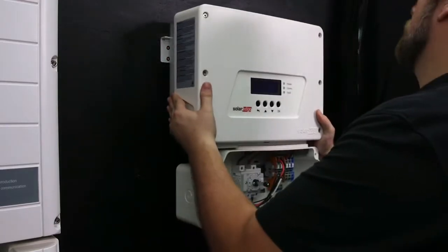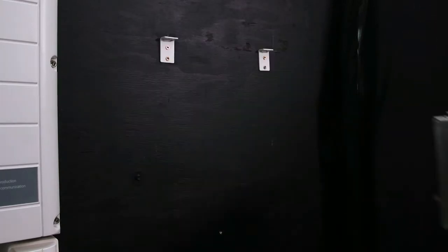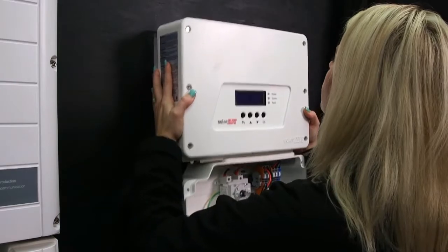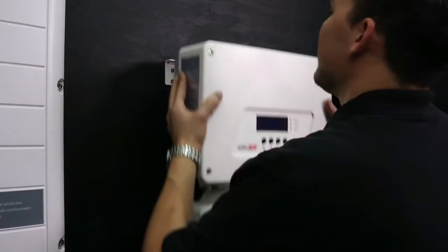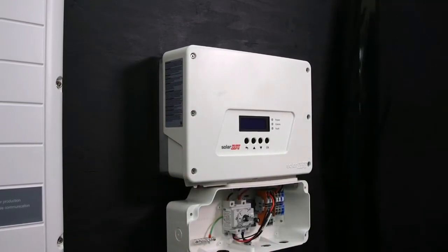Now we're going to mount the inverter. The inverter ships with a mounting bracket and template. The inverter only weighs 25 pounds, so a single person can install it. Lift on the bottom or sides of the inverter above the DC safety switch.